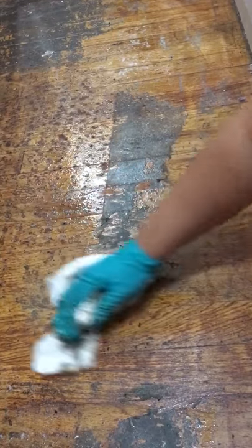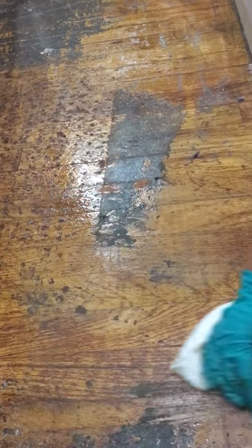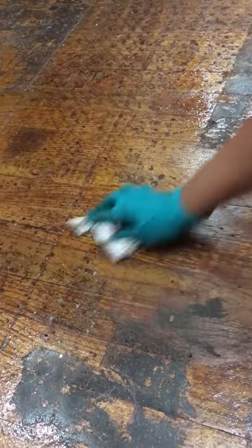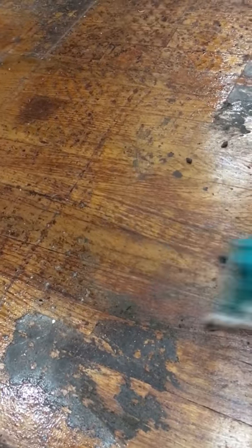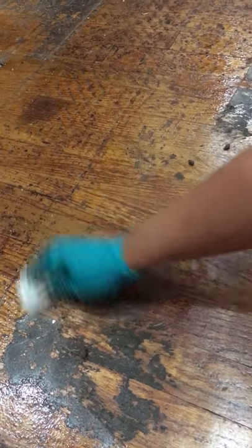This is glue that was stuck on here from peel-and-stick tiles from the previous owners, and we're just wiping it away with a paper towel. We'll continue doing this until it's all clean. Once you're done, clean the floors with clear water and a mop — you don't want to step on this, it's very slippery.